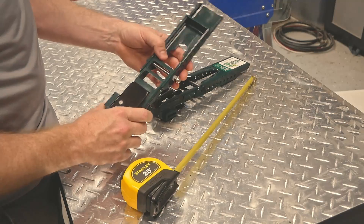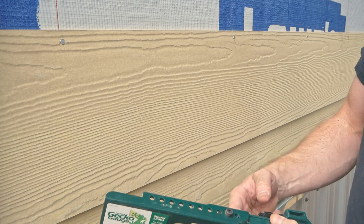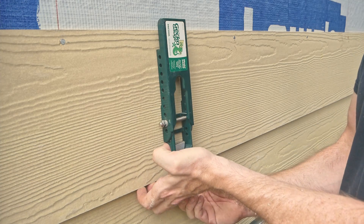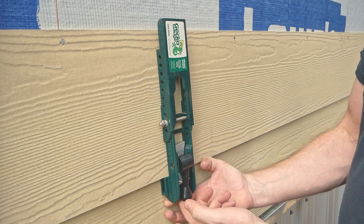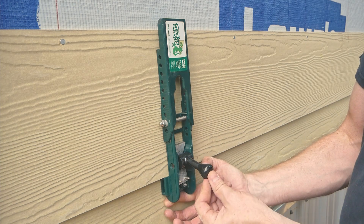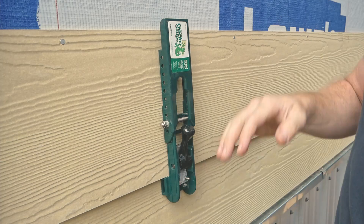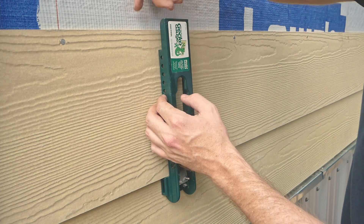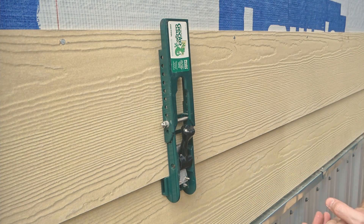These are now sized for an 8-inch reveal, so let's head outside. There's a tapered little tab right here that slides under the lower course like such, and then that's going to rest flat against that lower stop. Then this lever sort of cams into place and locks it, so it'll hold. Then you place another one somewhere down the line, so you'll have a nice ledge right here that your next course can sit on.